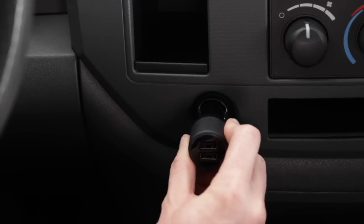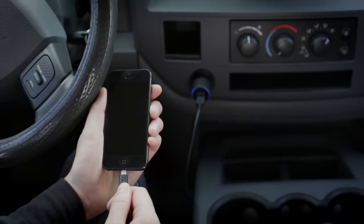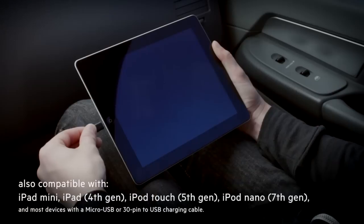First, plug the charger into your cigarette lighter. Then, insert the USB end of the cable into the car charger. Next, plug the lightning connector into your iPhone 5. Use the second USB port to charge another iPhone or an iPad.